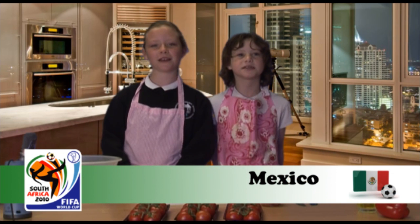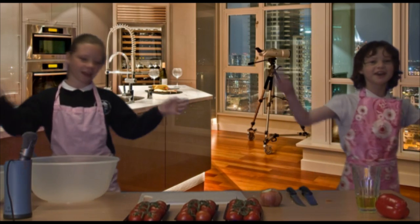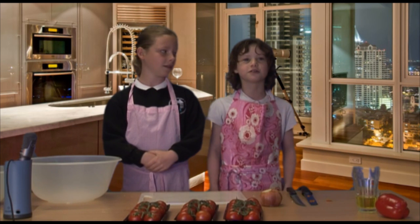Hello and welcome to Mexico with Simone Snoop and Gemma Marshall. We are cooking salsa. It's very important to wash your hands before cooking any meal. Luckily we've done that already.